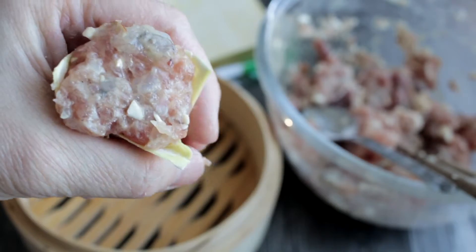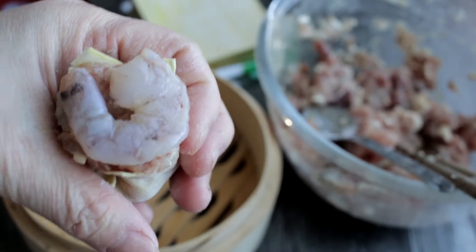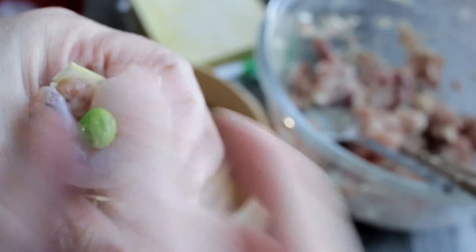Use the back of the spoon to even the surface of the fillings. For an appetizing finishing touch, I like to add a shrimp and 2 peas to decorate it.